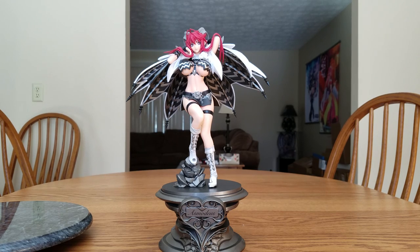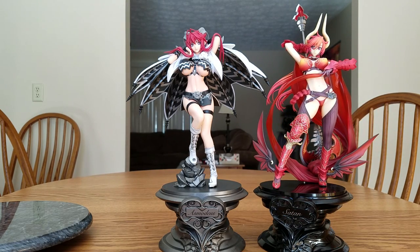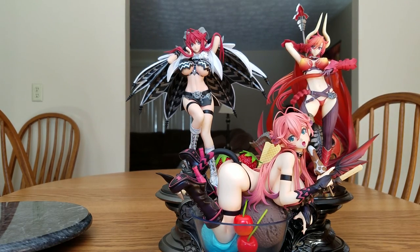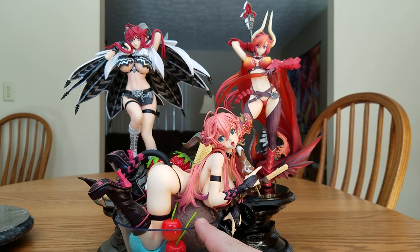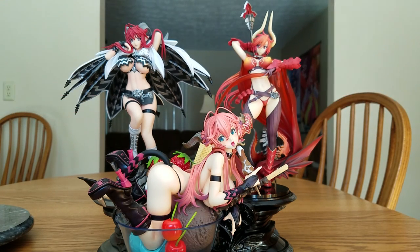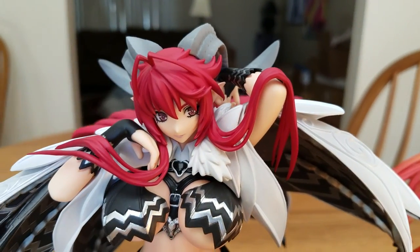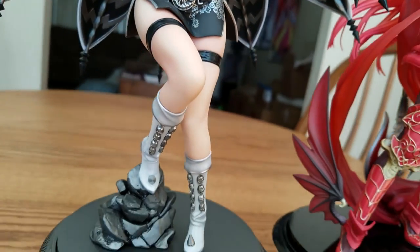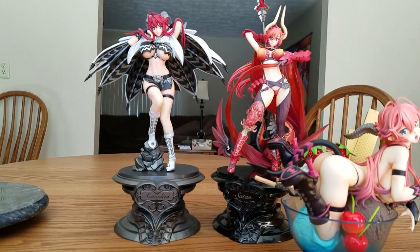Just for comparison's sake, we also have Satan — the sin of wrath — and we have the ice cream version of Asmodeus. The ice cream version is listed as 1/7th scale, which is actually more like 1/6th scale, and these two are listed as 1/8th scales, which are actually more like 1/7th scales. Just a little close-up of her — I love that belly, she needs to have it exposed. They definitely go together, but of course they will because it is a set.